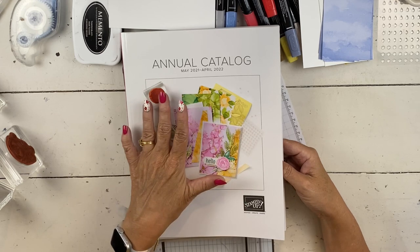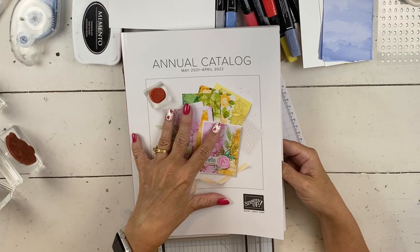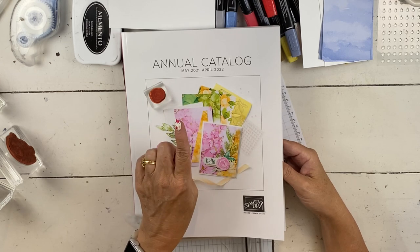If you've only taken classes with me, I'm happy to send you one — you'll just have to let me know because I pull the names from the customer order forms from Stampin' Up!. If you've never ordered from me before and you don't have a demonstrator, contact me. I'd be happy to send you that catalog and this catalog if you don't have it. Starting July 1st, there's a whole bunch of things — first, there's a paper sale, and I'll show you that in a second.